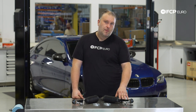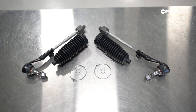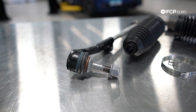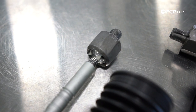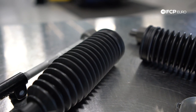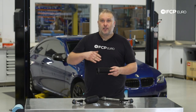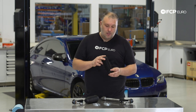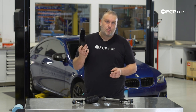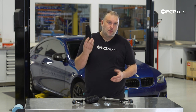Anytime there is play in these tie rods, you want to replace them as soon as possible. Generally speaking, BMW only allows you to replace the outer tie rod end — you can't buy inners and outers separately. But if you do have play in either joint, just replace the entire assembly. It's also worthwhile to replace the boot at the same time, because it prevents moisture and dirt from getting into the joint and helps keep stuff out from the rack end seal.